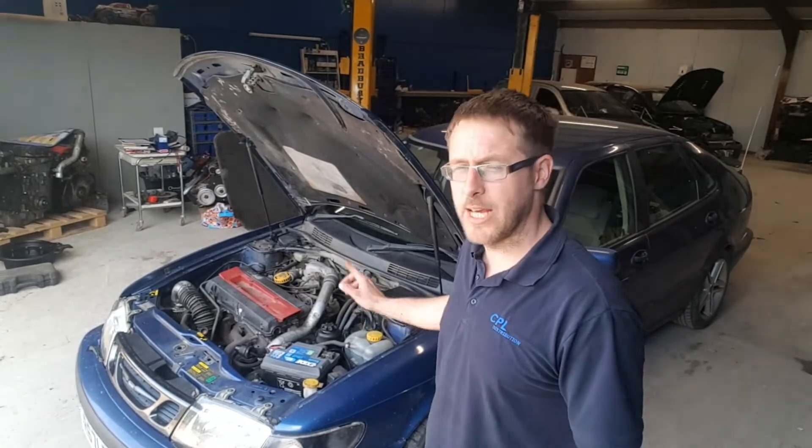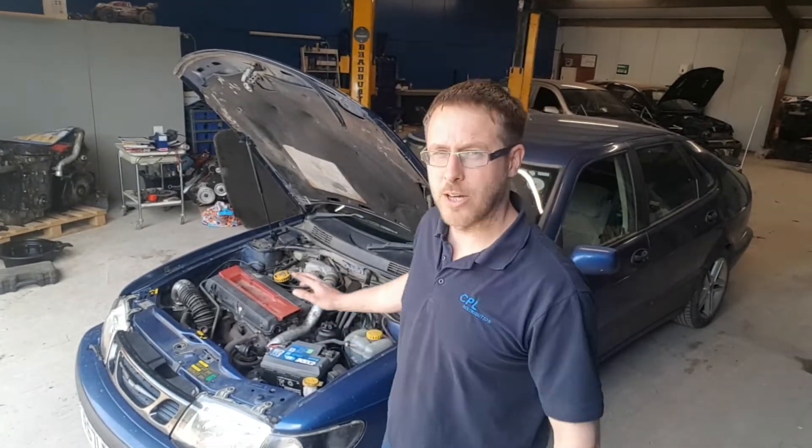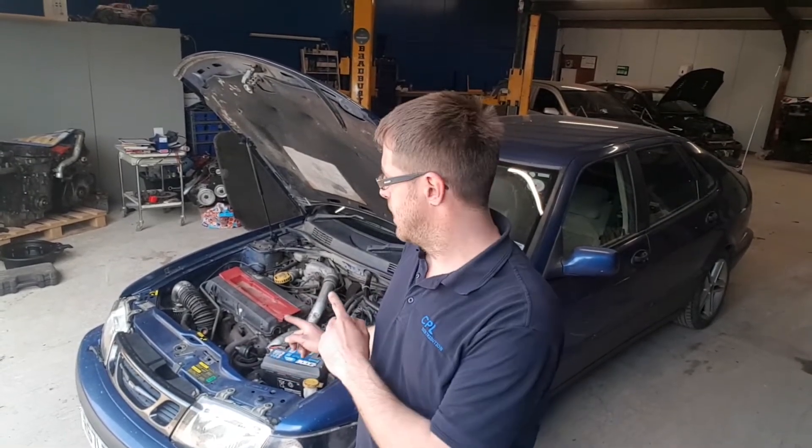Hey guys, welcome back to another episode of Wheel Lobbies. In this episode, I'll be showing you how to put a T7 APC on a current Saab. For those who've obviously taken the engine out and put it into other cars, I'll be showing you how to modify the loom so basically you can just plug and play. You don't have to tap into any other wires because there's already existing wires on the engine loom that don't get used. So first off, I'll show you how to go around it with the Saab.